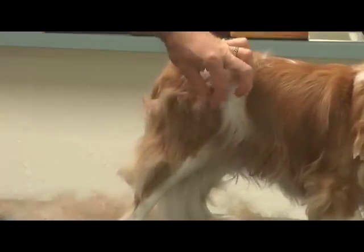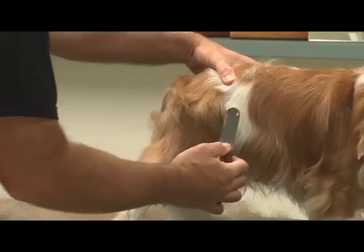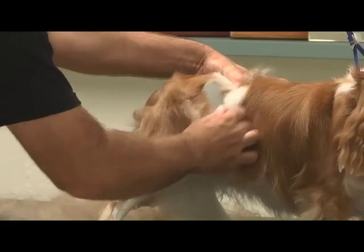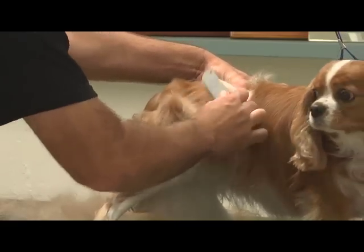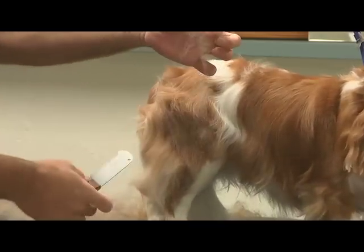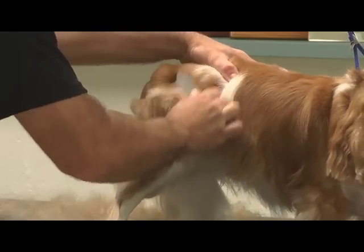You can see right over the hips where she's got a little bit too much bulk. What I want to do in this area is roll the skin up and pull some of this undercoat out. You can see the undercoat as it starts to come out — all that hair has just been trapped underneath there. It's dead hair anyway, so it needs to come out.